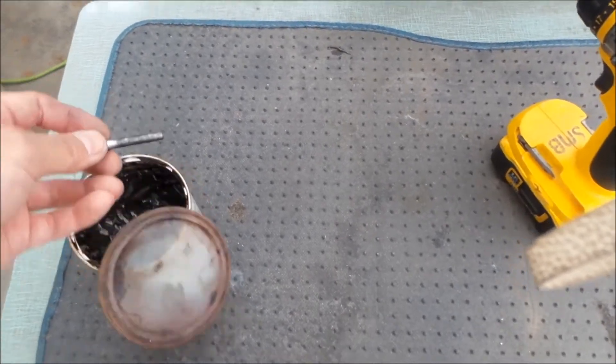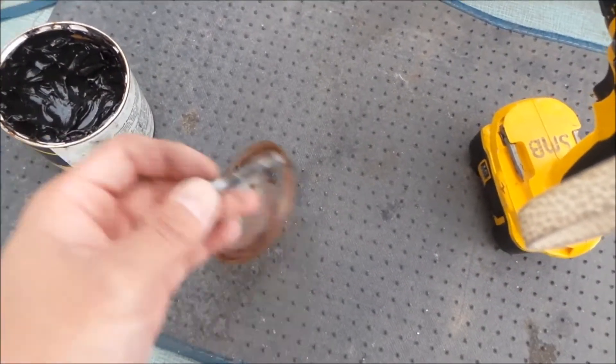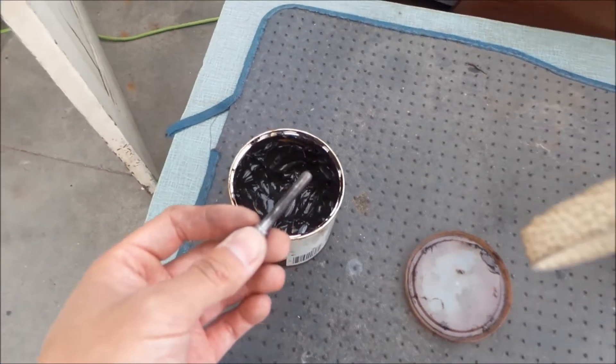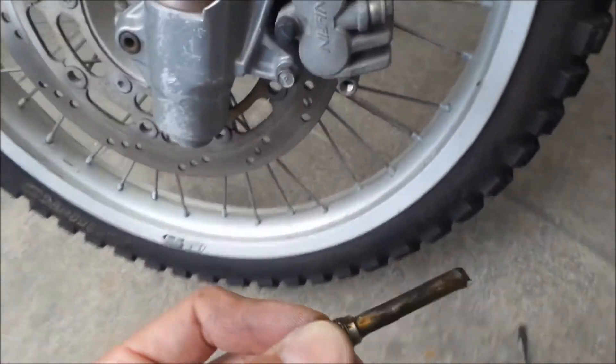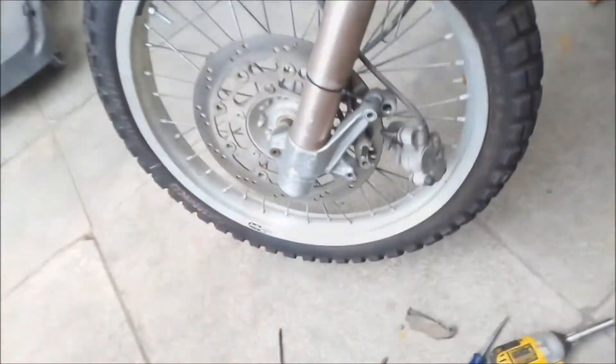I was just installing brake and clutch levers on my other bike, so today is a lubrication day. All right, it's greased up and ready to go back in. Hopefully this fixed my problem.